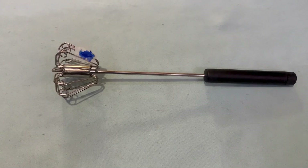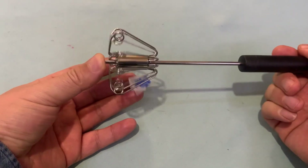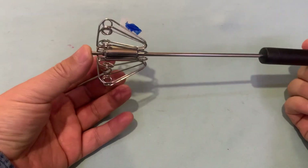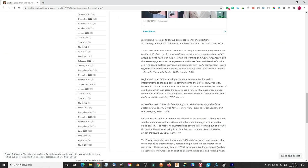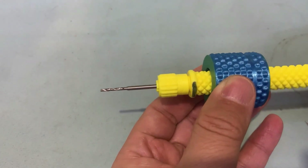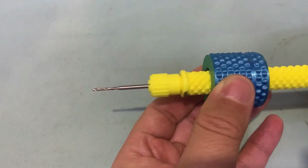I bought this egg beater from the Japanese 100-yen shop. When you press the handle against the bottom of your hand, it will rotate about one cycle. When you release, the spring inside the handle pushes back the handle, so it will rotate another cycle in a different direction. It is said to be better to make egg white form in one direction, but apparently this simple egg beater cannot do that. On the other hand, the one-way hand drill rotates 6 cycle-turns when you push and pull one round cycle — much more efficient than the simple egg beater.